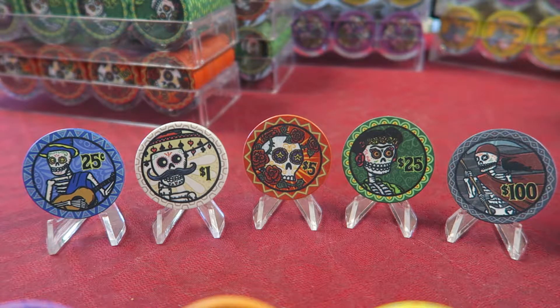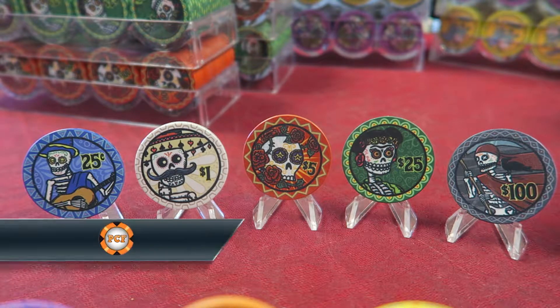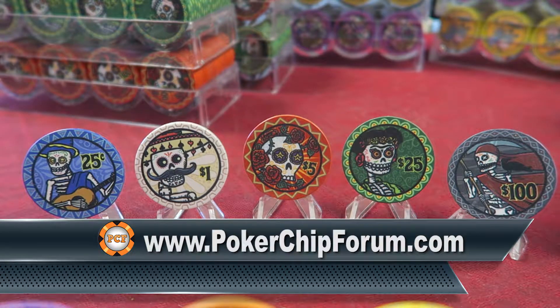We have Dia de los Muertos ceramic chips, which I discovered on PokerChipForum.com. These chips are available on BRProPoker.com.